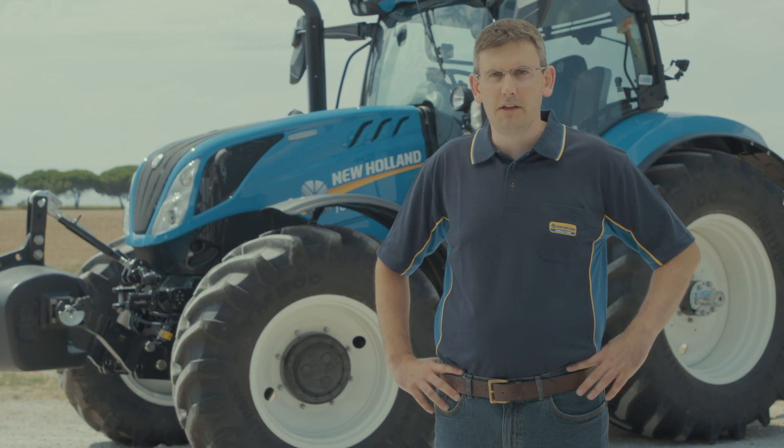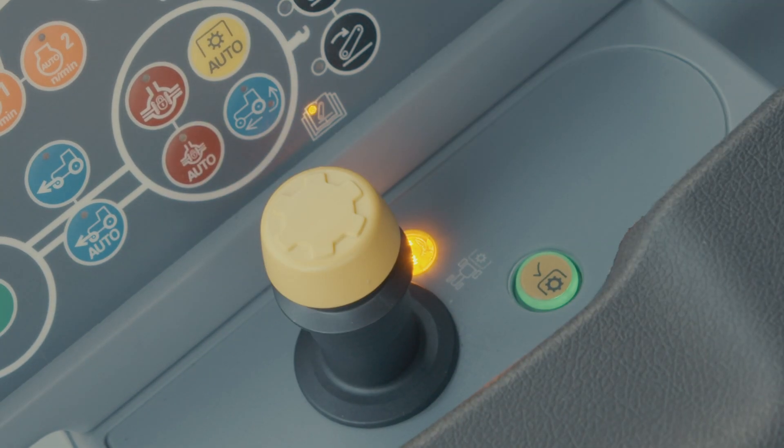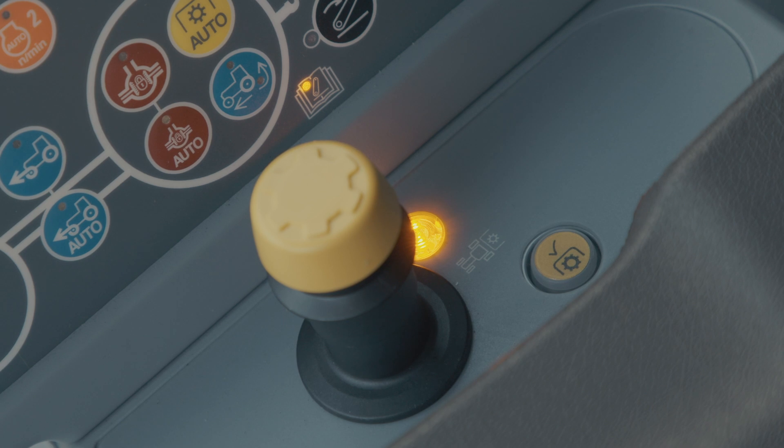When the PTO is running and the operator is seated, the operator must press the intentional PTO switch before leaving the cab. If the switch is not pressed before leaving the cab, the PTO is automatically disengaged.